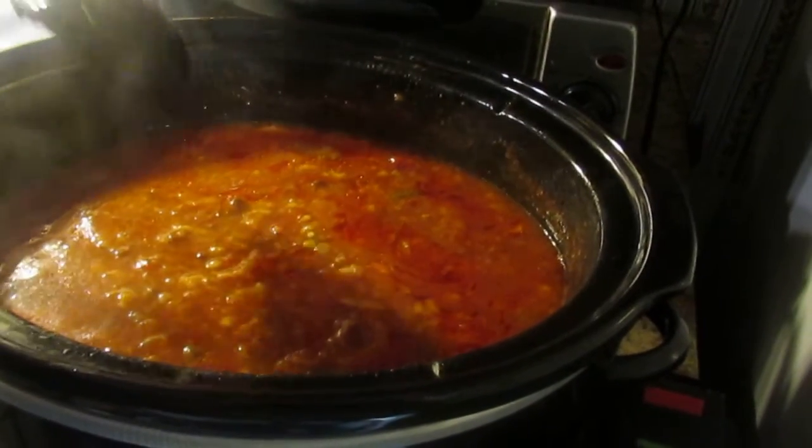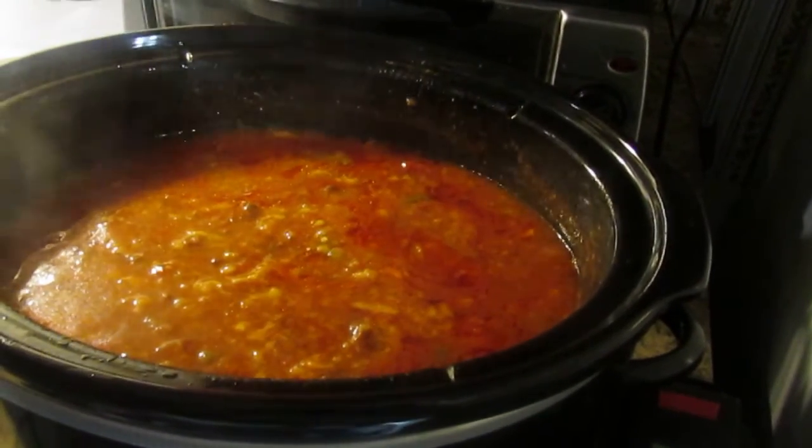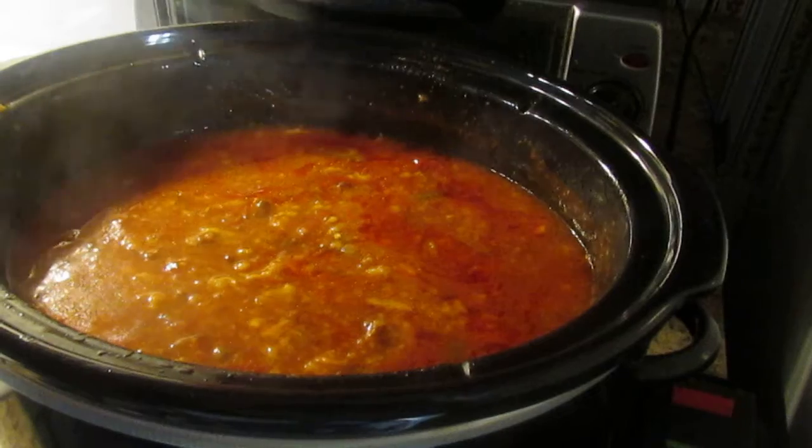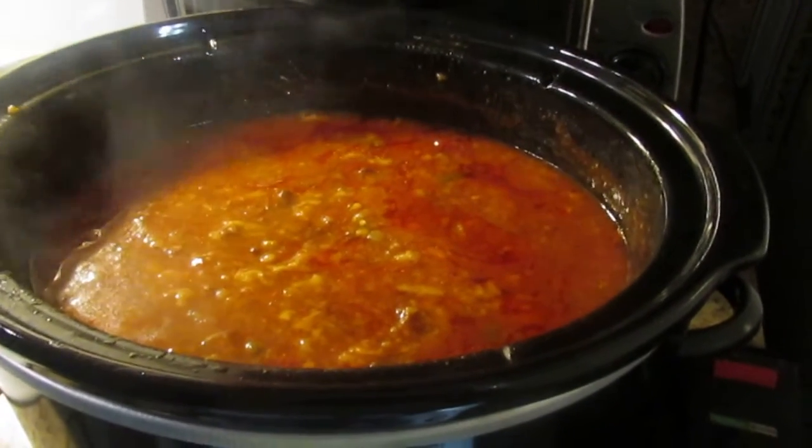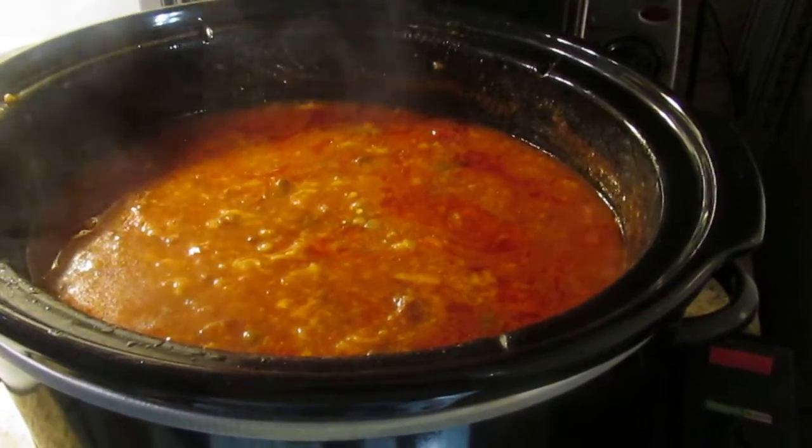Believe me, it does smell delicious. I hope you've enjoyed watching our video on how we make homemade soup. Technically, like I said, you can just about throw anything you want into the pot and let it cook all day.